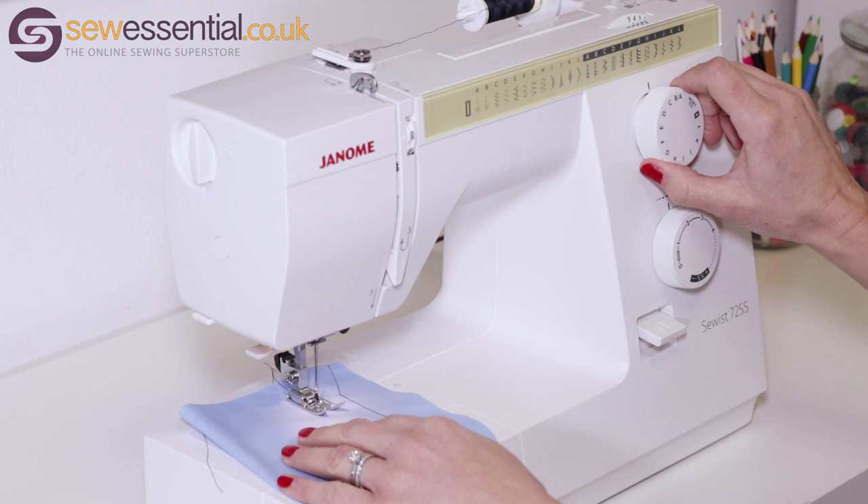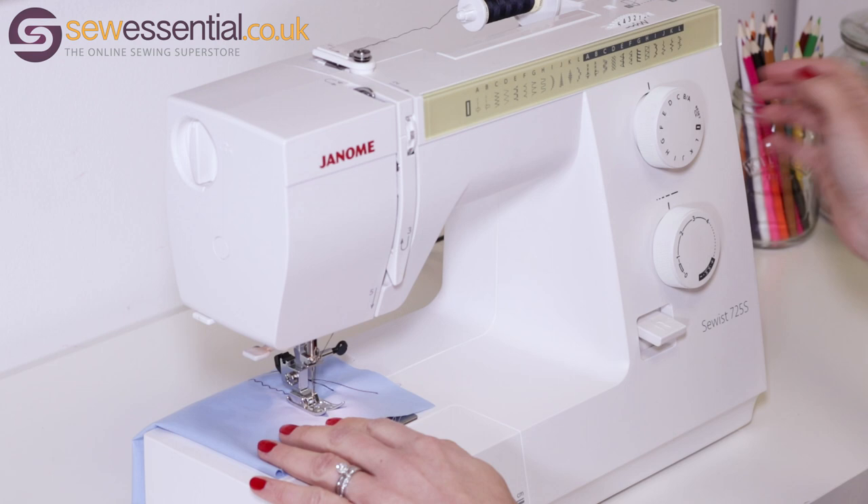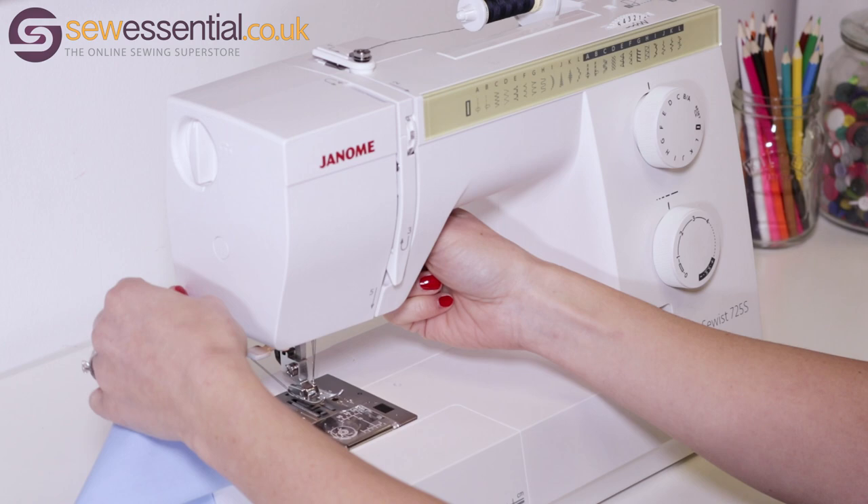I'll now show you a zigzag stitch. Place the foot down on the fabric, select the relevant letter, adjust the width and the length if necessary, then start to sew. Notice how lovely and quiet this machine is. Lift the needle if it finishes in the fabric to release the fabric and cut the threads.